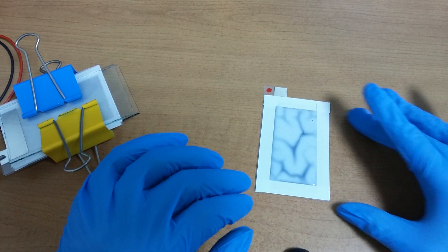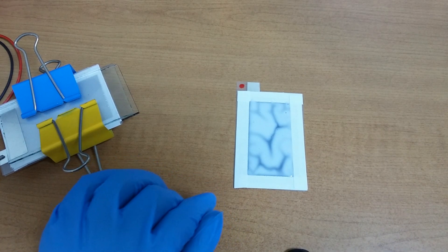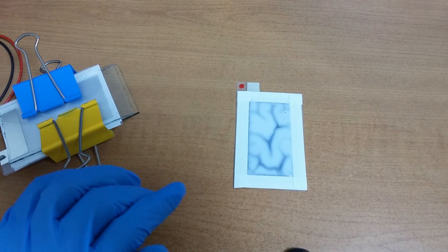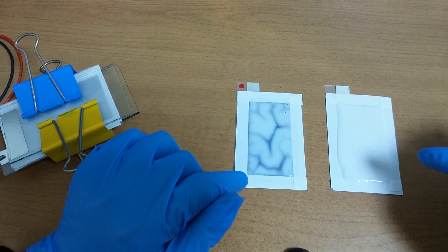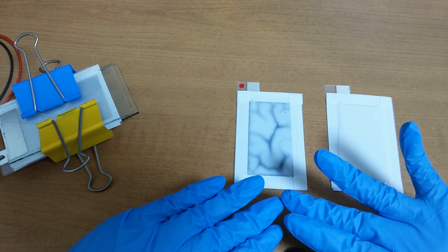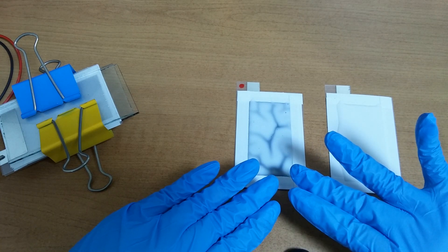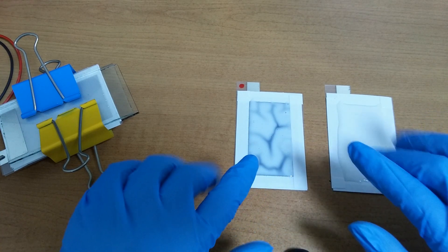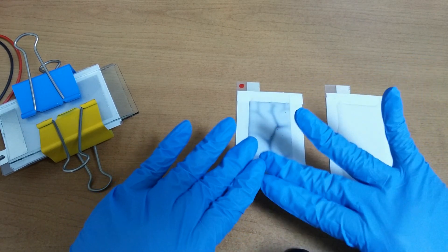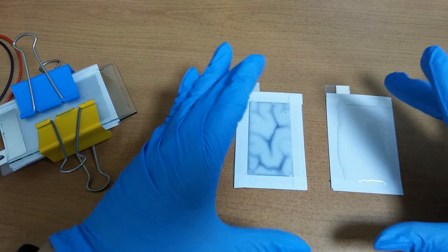I am designing a new experiment. This is the anode and this is the cathode. On the aluminum plate, I placed graphene paper, and on the graphene paper I poured cathode material. If it becomes dry, this will be a solid state battery.